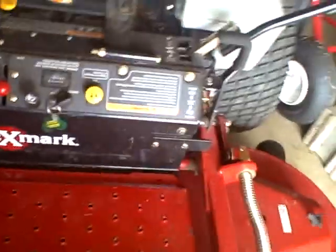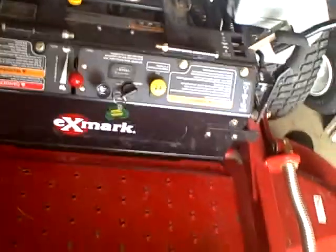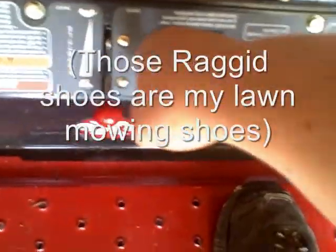I wanted to go back to how hydrostatic transmissions work — I'll show you a little something about that. First of all, let me turn the throttle up and choke it. Make sure the blades aren't on and the brake is on. So here we go.